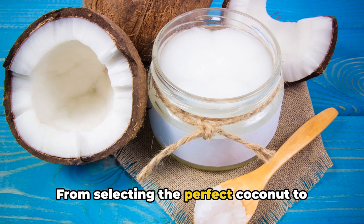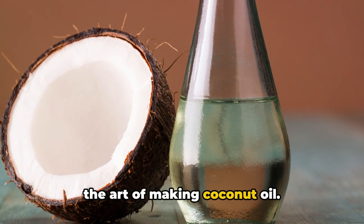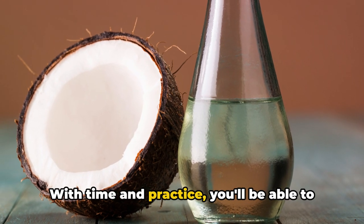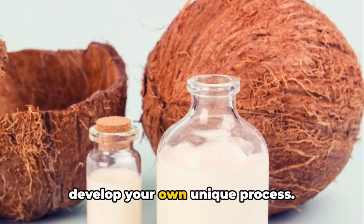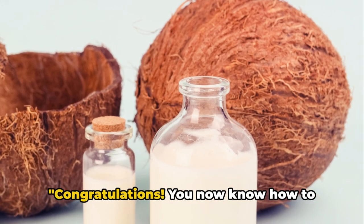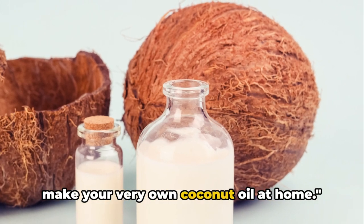And there you have it. From selecting the perfect coconut to storing your homemade oil, you've learned the art of making coconut oil. With time and practice, you'll be able to refine your technique and maybe even develop your own unique process. Congratulations — you now know how to make your very own coconut oil at home.